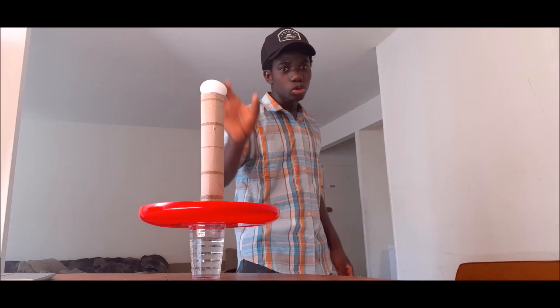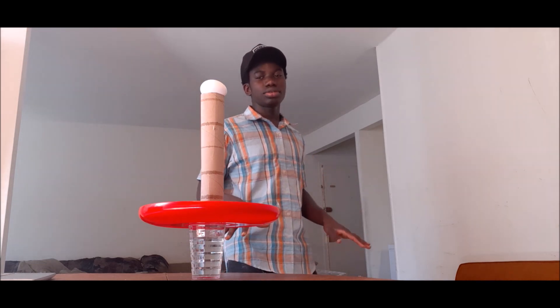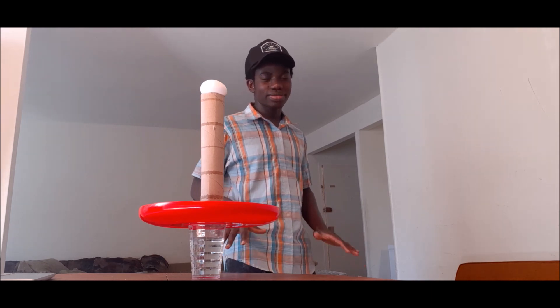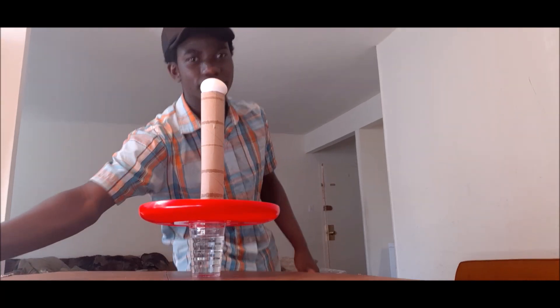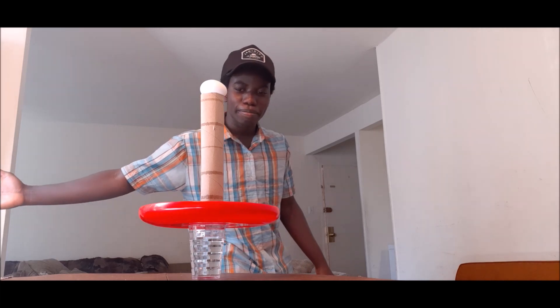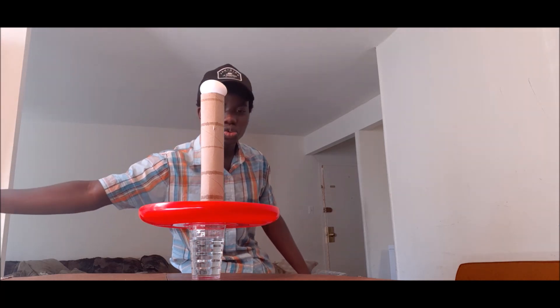So the egg will remain calm and we're trying to get it into the cup. Let's do this — three, two, one. No! Okay, calm down. I'm kind of nervous, I hope this works. I know it works. Let's do this again — three, two, one.